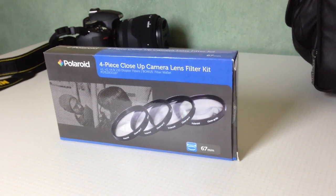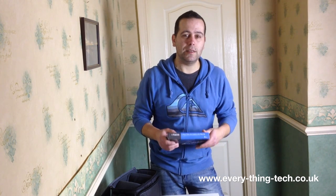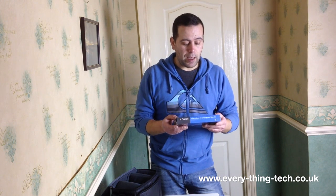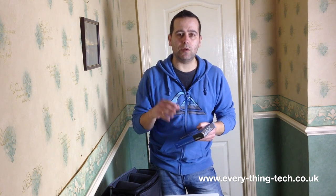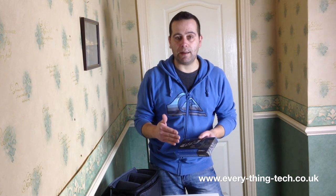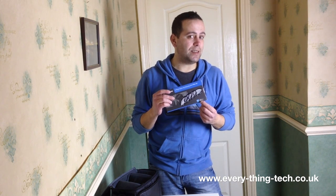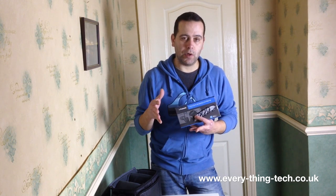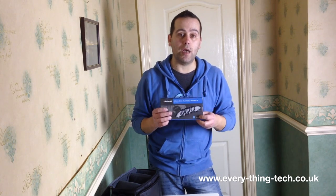If you do like macro photography you can invest in lenses further down the line. If you decide you don't like it, it's not a big deal - you can lend them out or sell them and you won't lose too much. With lenses it's more difficult, you'll always lose quite a bit of money. I decided to do this video to unbox them and test how they perform. These particular ones are 67mm thread, which matches my Sigma lenses.